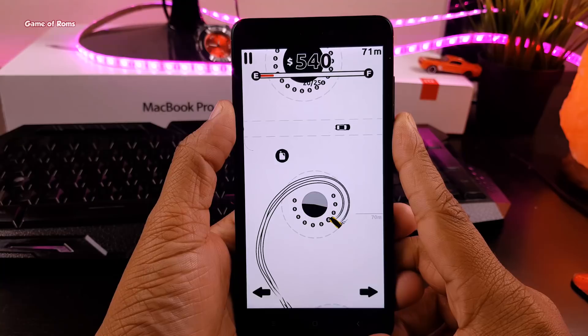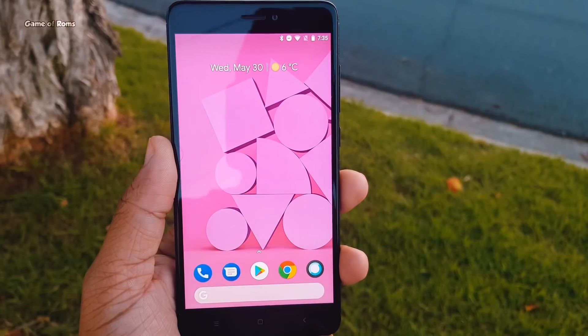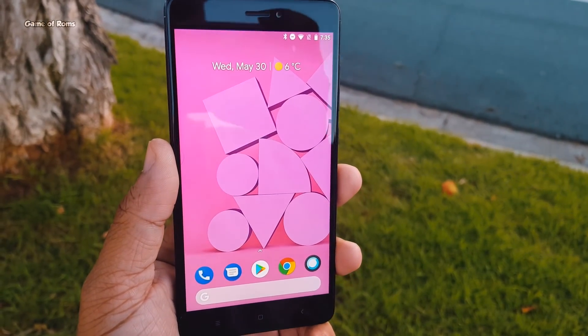Pixel 3 ROM itself is an outstanding ROM — very stable and smooth experience. It basically gives you the Pixel experience on your phone, and the good thing is it's available for many phones.